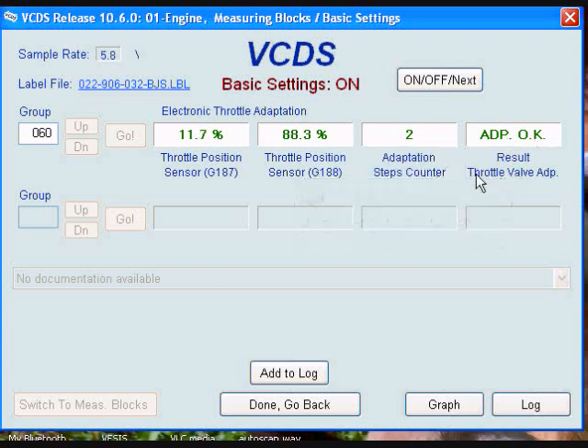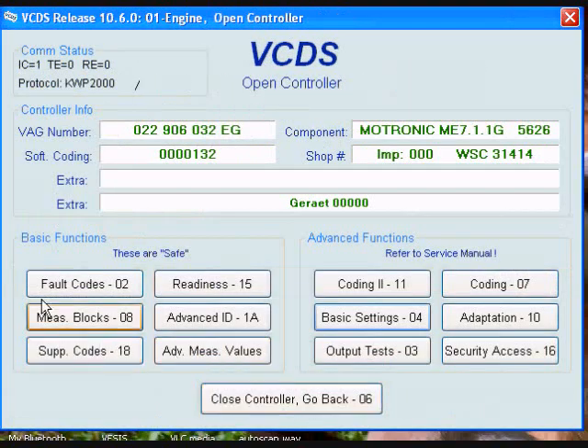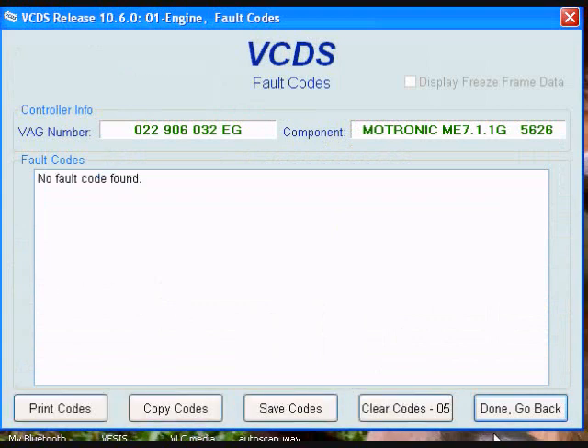In this control module I have the on/off/next button, so I click that to exit out, then go back. Verify there are no fault codes — no fault codes found — so done and go back, and exit the control module.